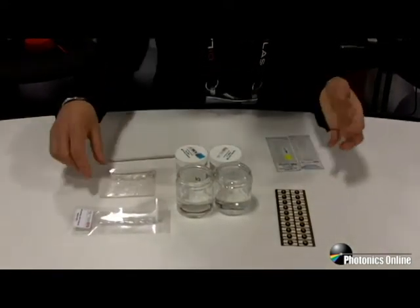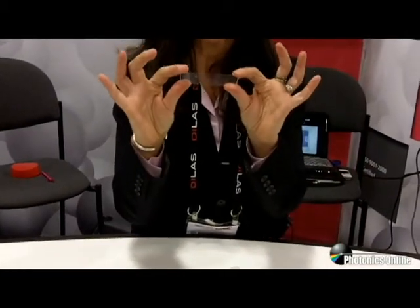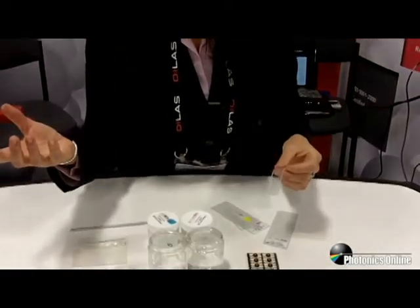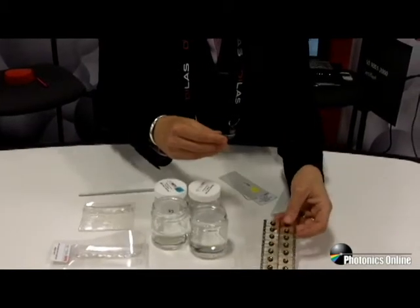Silicone elastomers, on the other hand, do have mechanical strength. They can be bent, they can be stretched, and they also have recovery — they'll actually come back to their original shape. These can be used for molding parts that are clear, and they can also be used for overmolding, liquid injection molding, as well as adhesives.